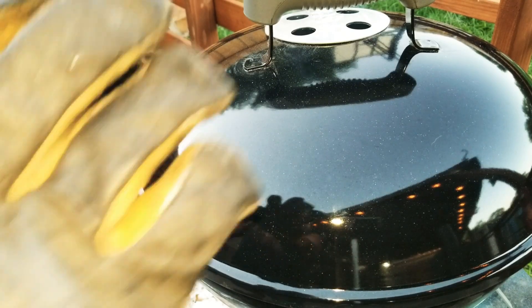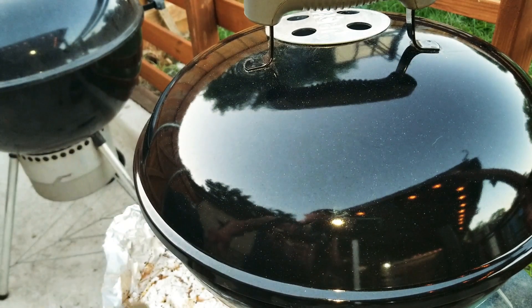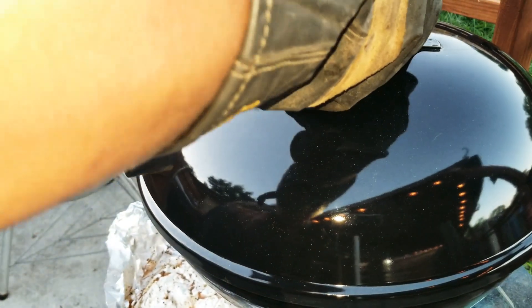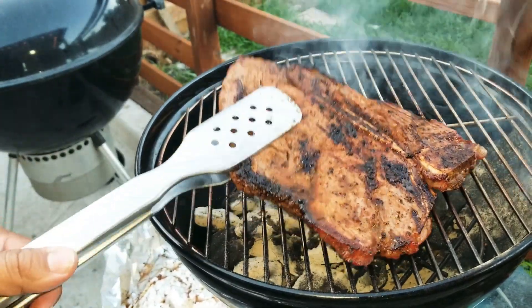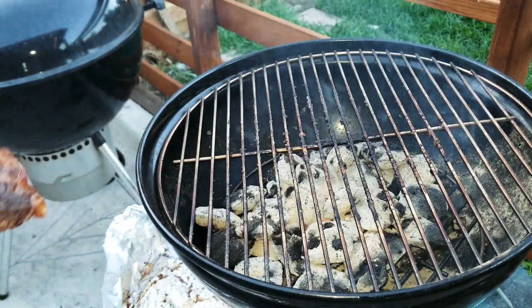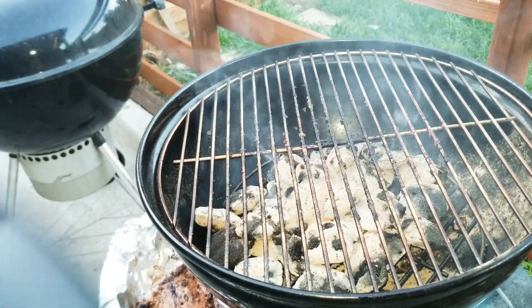The five minutes are up on the other side. Now it's time to take the T-bone steak out. I'm going to put it back into the aluminum foil and let it sit for about 15 to 20 minutes so all the juices come together. Check it out — get those juices on that! That's some good stuff right there. Wrapping it up and letting it rest.